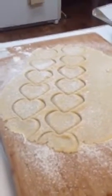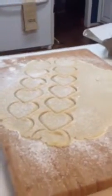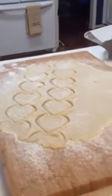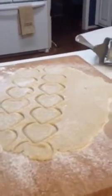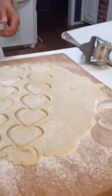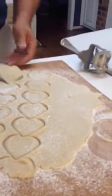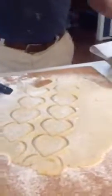This rolling cookie cutter comes with three different heads: the heart-shaped one, a round one, and a rectangular beveled edge one, allowing you to make three different cookie shapes at once. Talk to you guys later — thanks, bye!